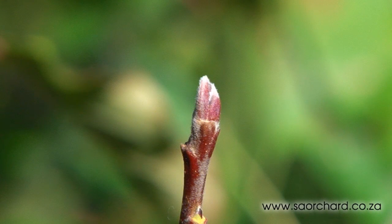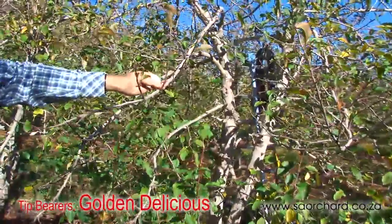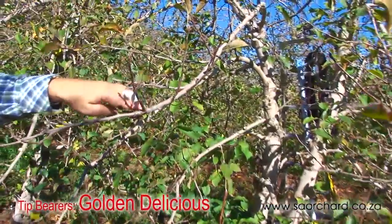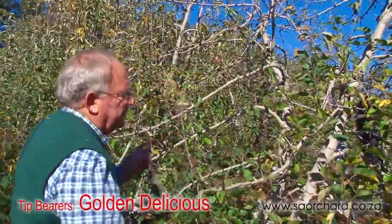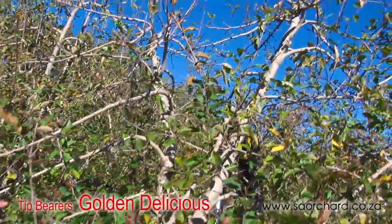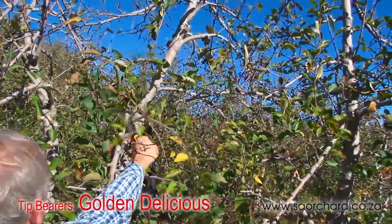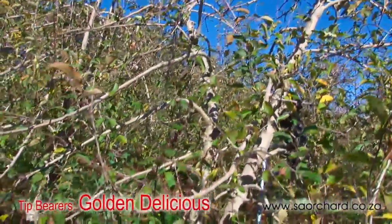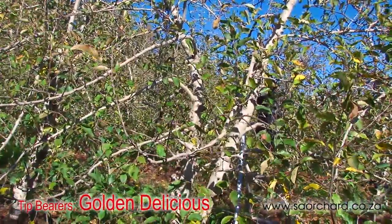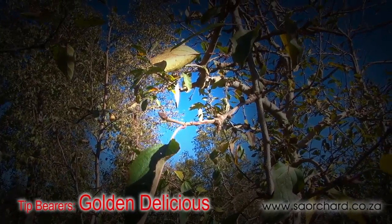Golden Delicious is a tip bearer with apples growing on tips off one-year-old wood. Leave short one-year-old wood with a terminal reproductive bud on the tree. It's important to have at least two or three rejuvenating cuts per structural limb to create one-year-old wood for the next year that will bear fruit. Cut the previous year's bearer back to two or three buds. The shoots that grow from these buds will bear apples in the next season.